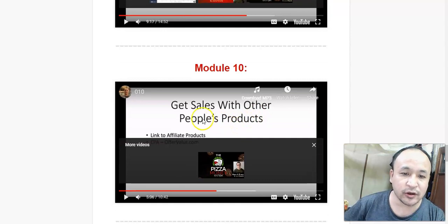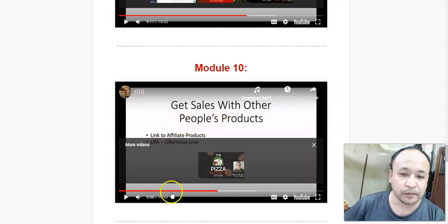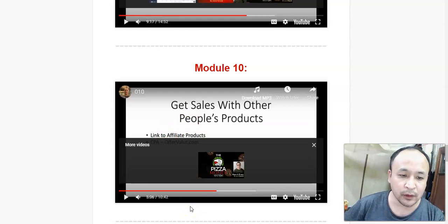In module 10, he's going to show you how to make sales with other people's products. Basically, you can promote other people's products using this system, which means you don't need to have your own products. However, he highly recommends that you make your own product, and he's going to show you how to do that. Don't worry — it's very simple.